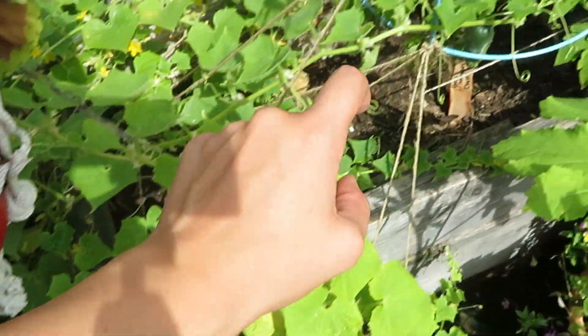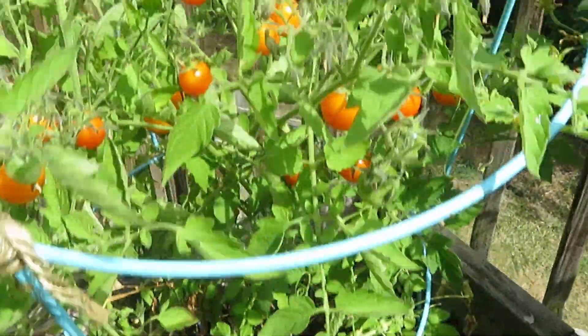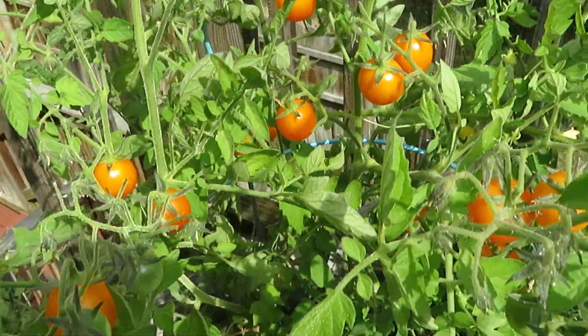We've got the cucumbers here and over here, and then there's some in there too. And next to it are these gold nugget cherry tomatoes — they just turn like this orangey color and then they're ready to pick.